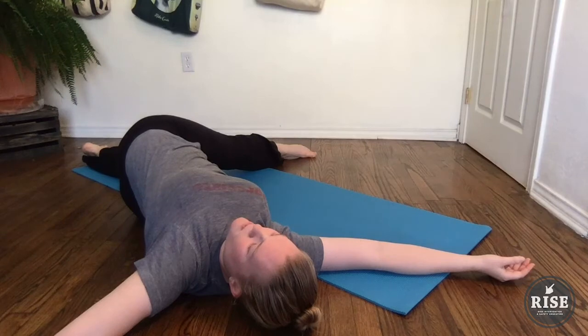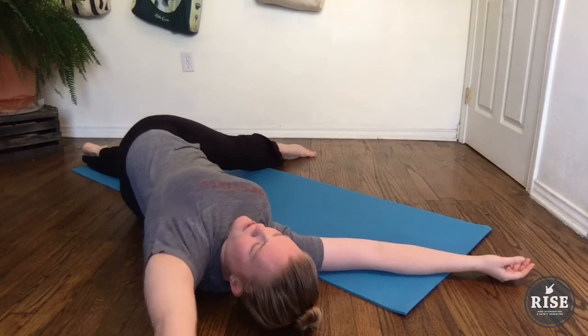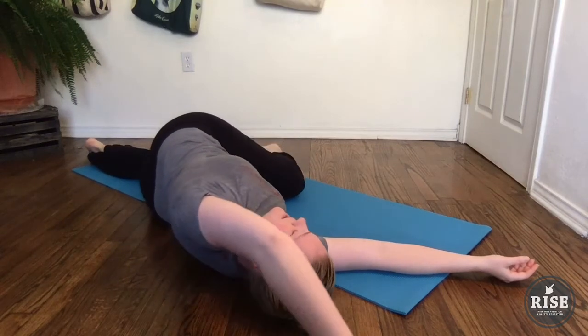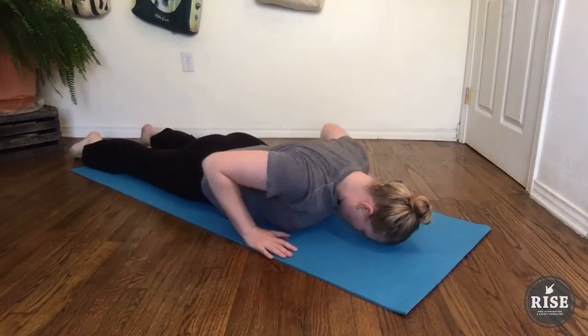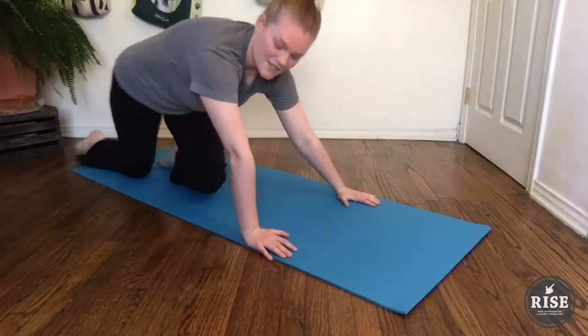And then when you're ready, just rewind that motion — the left arm floating up, the left leg bending. Roll back onto your stomach, and up you come.